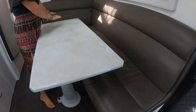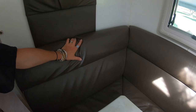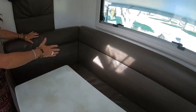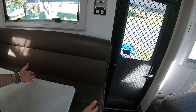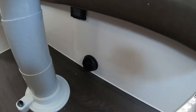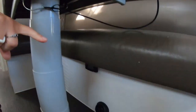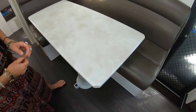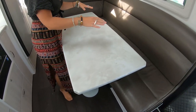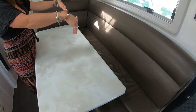Coming down here, this is our couch — a leather L-shaped couch. Underneath the whole area is more storage. At this end underneath is the diesel heater. We have two outlets — one here and one in the kids' room. It runs along the back of the storage, and there's the display for the diesel heater. You remove the cushions and access it underneath, or there's a cupboard here.